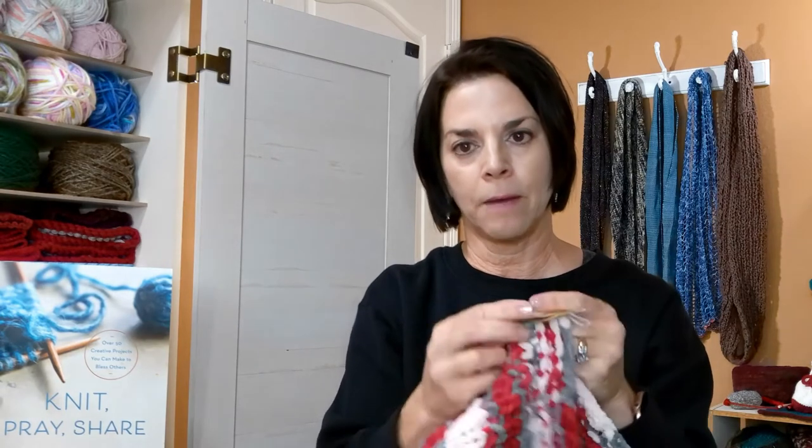I also put tags on my gifts, which you can download from KnitPrayShare.com — I'll put a link. The care instructions say machine wash on cold or cool water on low cycle and tumble dry low, which is great because what new mom wants a blanket she has to hand wash and air dry? I have enough yarn left over to do a lovey — I might do a little tutorial on how many stitches to cast on. If the yarn starts losing its softness, add some fabric softener on the final rinse.